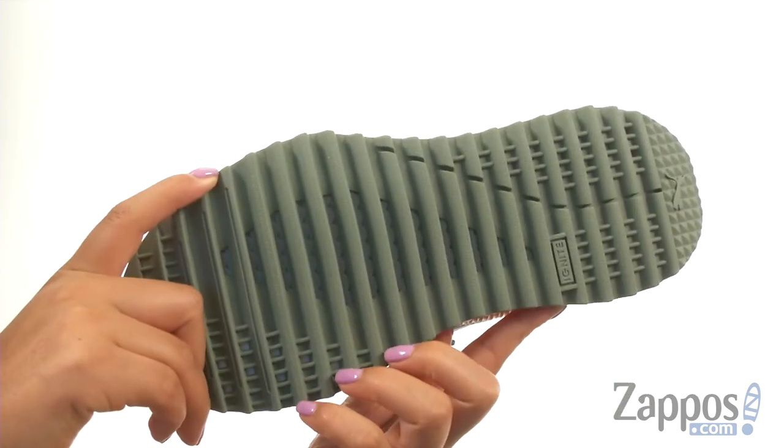At the bottom, there's a durable rubber outsole. Stand out and get noticed while wearing this wonderful pair from Puma.